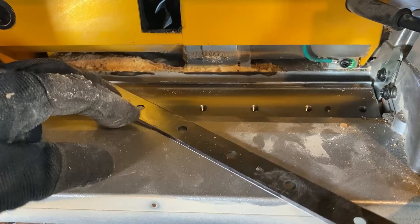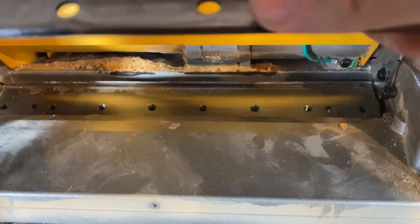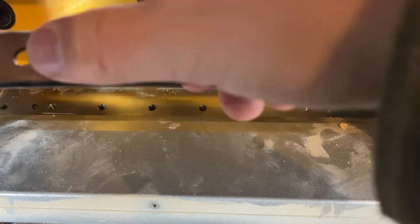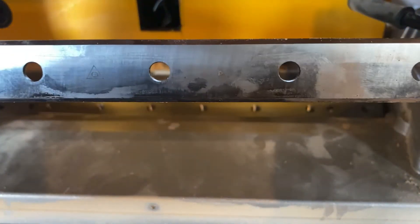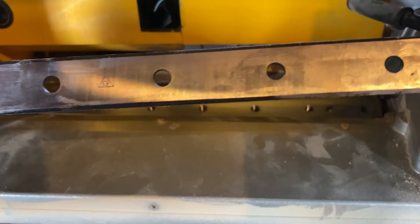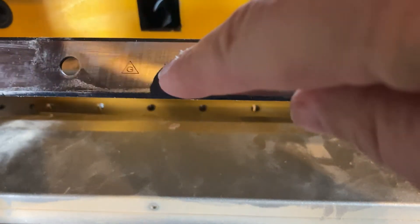Let me take my gloves off and see just how dull that edge actually is. Yeah, that's pretty dull — no wonder it was having issues cutting. You can also see there's a triangle marked on the blade here, which can help you remember which way you need to have your blade oriented. Mine had the flat side exposed and cutting.